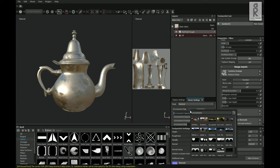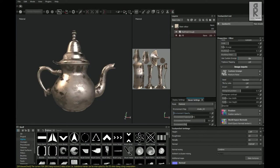I will change the environment map to Studio_03. This environment light setup will look good for what I want to achieve.